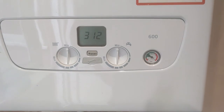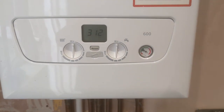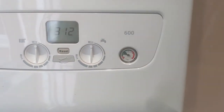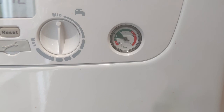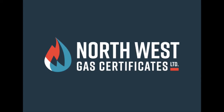Obviously turn the knobs back to the correct temperatures that you have them on. The pressure will fluctuate a little bit and probably go down a little during this process as air is released — if it does go below one bar, just top it up a little bit. Thanks for watching, hope this helps.